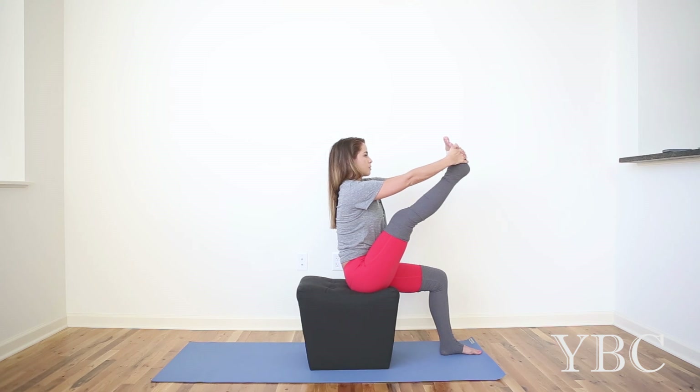Lift your heart. If you have a yoga strap, you're going to want to have the strap around the middle of the foot and grab with your hands as close as you can to the foot. See if you can draw your toes back towards your face and then spread them as wide as you can. Take a deep breath in. Exhale fully through your mouth.